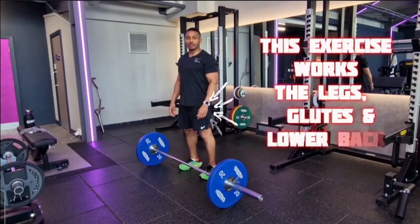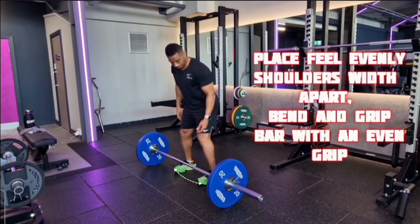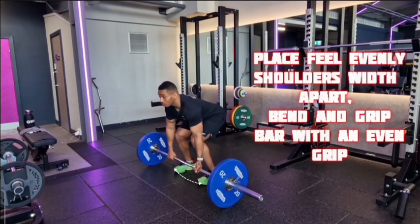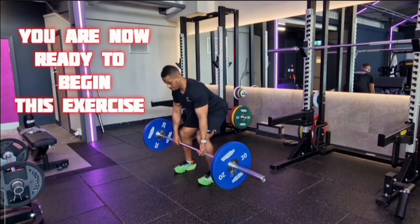Barbell deadlift. This exercise works legs, glutes and lower back. Place heels evenly shoulder width apart, bend and grip bar with an even grip. We are now ready to begin this exercise.